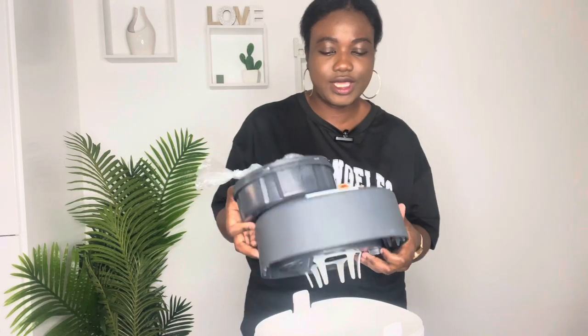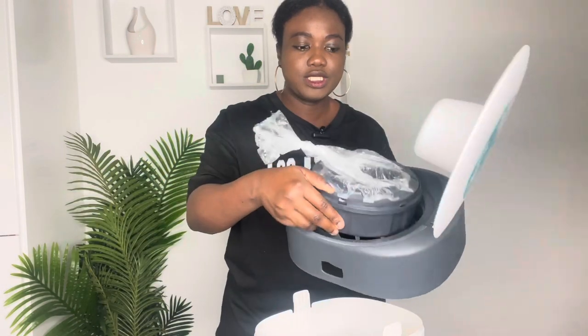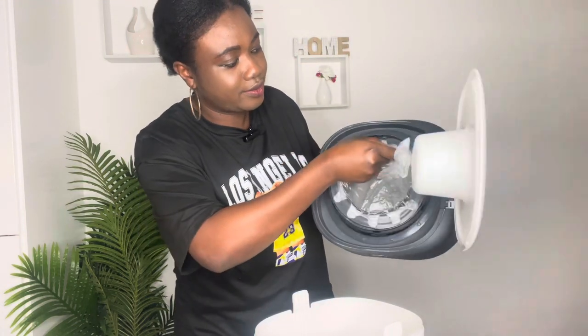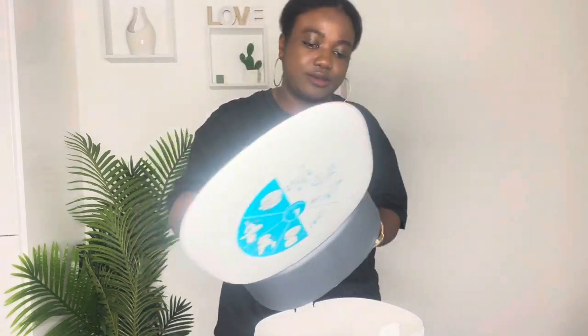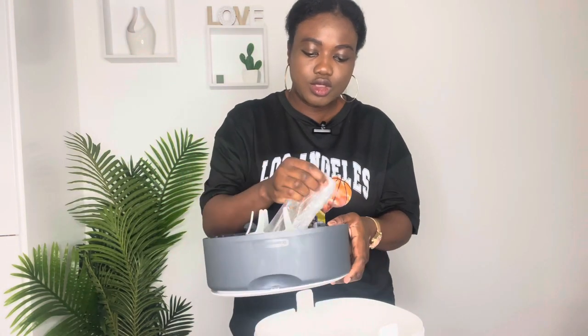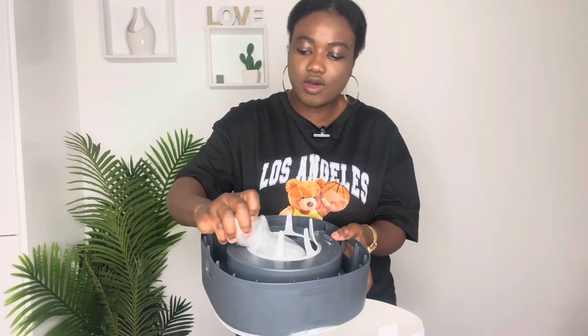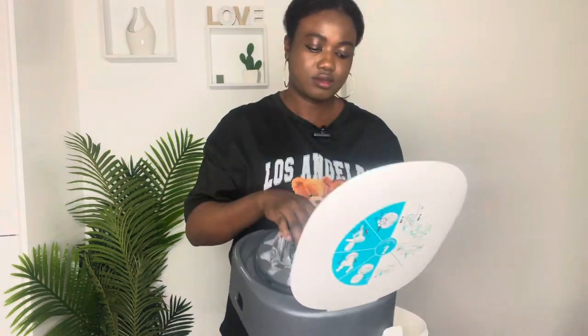Once the lid is off, put the cartridge in this way so it clicks and sits perfectly. Then push the bin liner down. You'll see two spaces — one part is for scissors and the other is for the anchor. Push the liner end into the space for the anchor on the side, and then close the lid back.